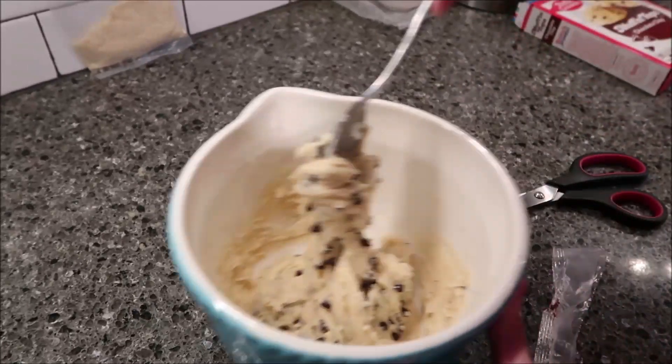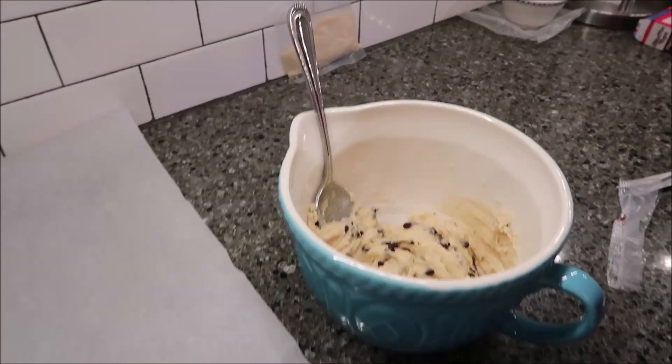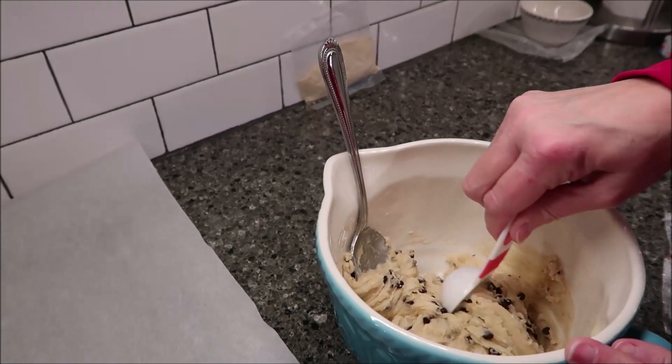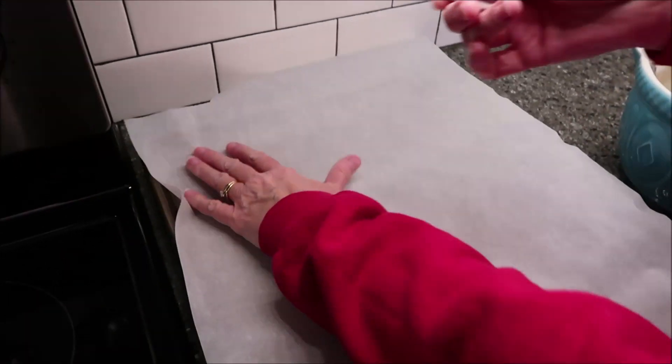That is very thick, just so you know. Now it says to take a tablespoon and drop tablespoons of the batter onto your cookie sheet.